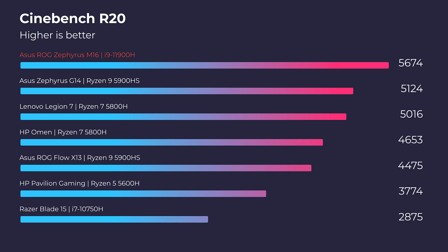Looking first at simulated benchmarks, we're going to see Cinebench R20, R23, Geekbench Single Core, and Multi-Core.